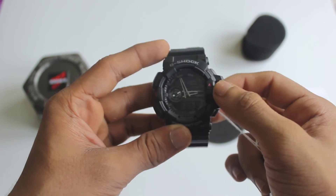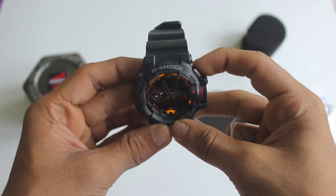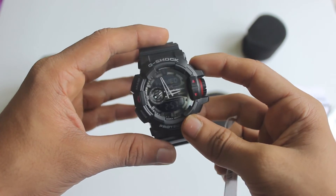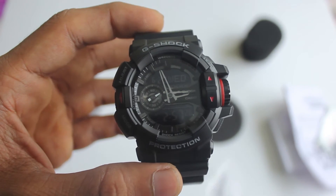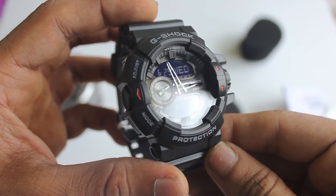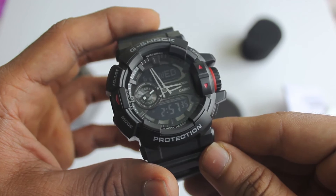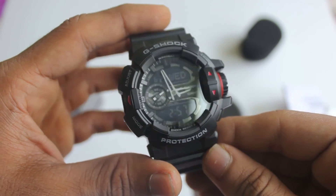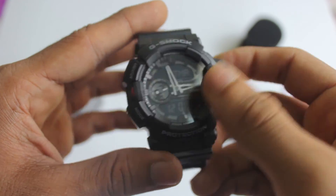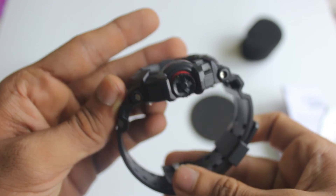It's good quality and you also get an LED light over there. There's nothing too special about this watch compared to the other models around this price, but you can get the version with Bluetooth by giving an extra $30 — maybe about $150. But this is a really nice-looking watch, guys.